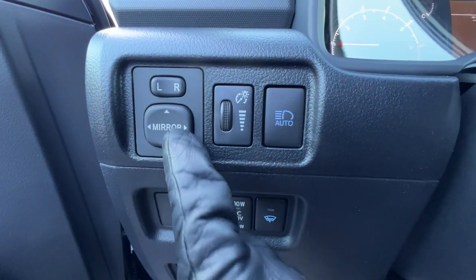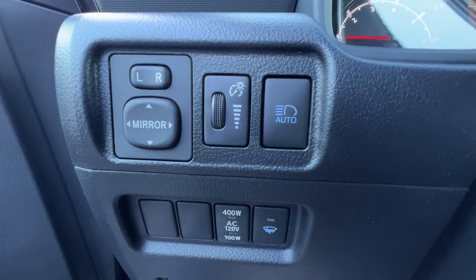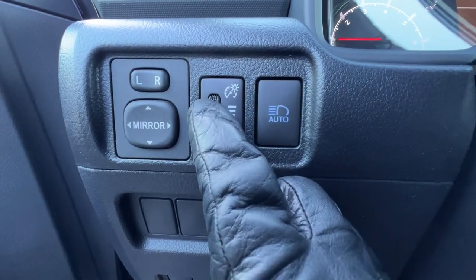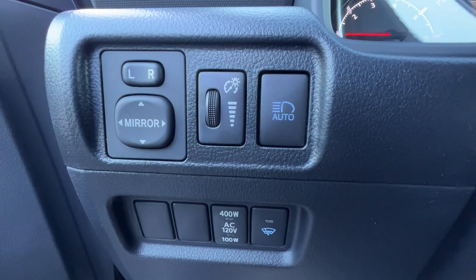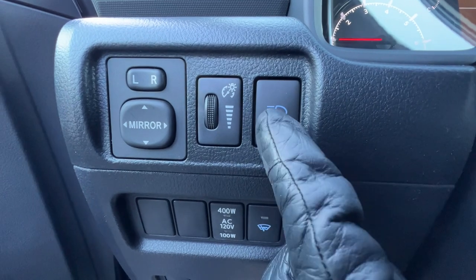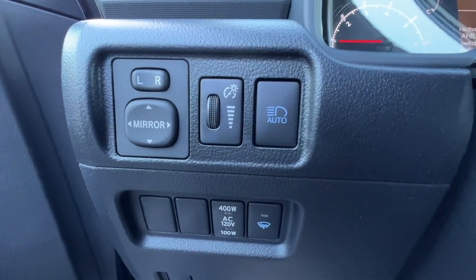I have my mirror controls. If I push the R, I can toggle the right mirror; push the L, I can toggle the left mirror. And if I push it a little bit, it'll go into a neutral position. Right next to that, I have the brightness of the gauges where I can slide it down to dim them or push it all the way up and lock it into the brightest setting. The button right over here is for the automatic high beams — when I put the headlights on and push this in, I will have the automatic feature.